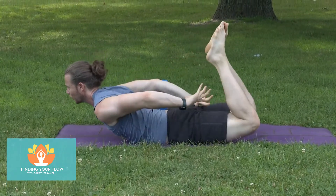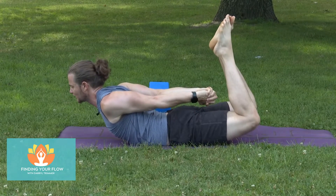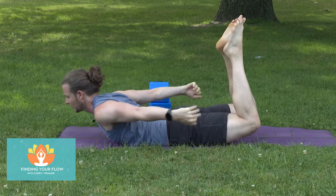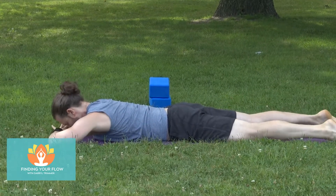If you're not able to hold onto the feet, you can think about just lifting up the chest, pushing the knuckles back towards the feet, lifting those feet towards the sky — both options work. Slowly lower yourself down and take a little bit of a rest.